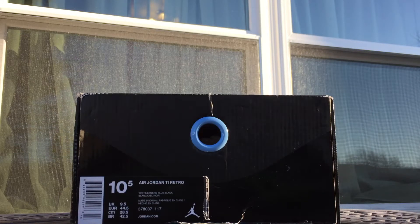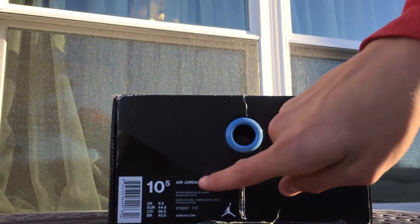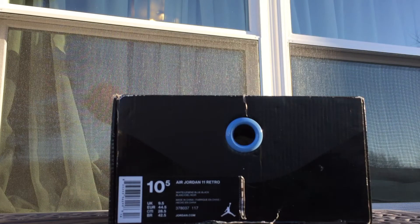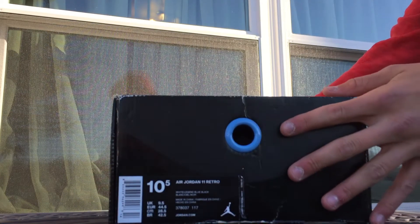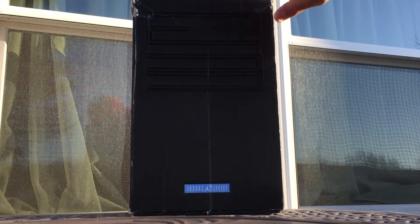All right, what's up guys? Sneak Freak 16K is back at it again with a sneaker video this time. I'm going to be doing a sneaker review. If you haven't noticed, these are the Jordan 11's. If you can't tell by the box — I know not all of you guys are sneakerheads out there — but these are the Legend Blues. Legend Blue Air Jordan 11's.